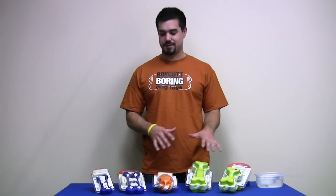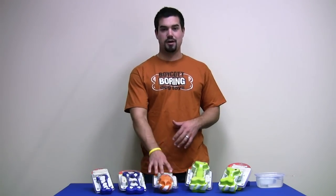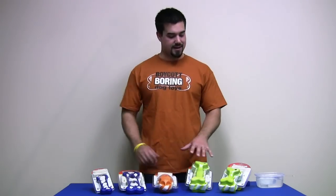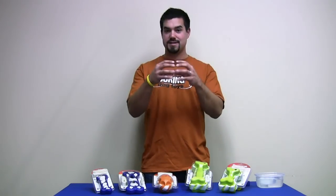Now you can see the five different models here. There's the weave bone that comes in a small and a large version, the small football, which is definitely meant for the smaller dog, and then the two large bones that are actually two pieces put together.